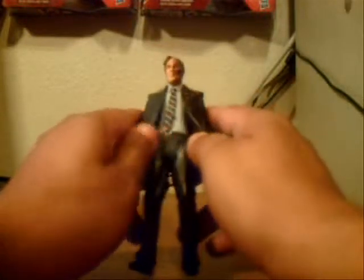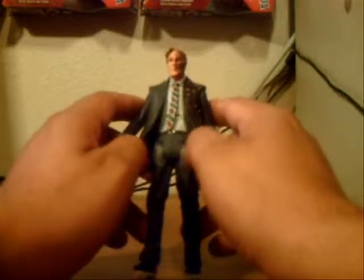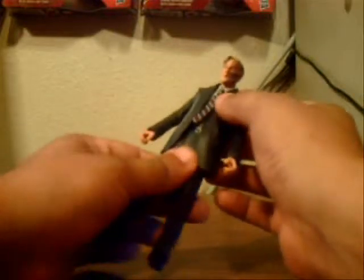The figure itself has very nicely done detail. His body is the same as I would say the Scarecrow and the Gotham City Thug, with the coat and the tie, which is soft plastic. His articulation is pretty well done — the same as any other Movie Masters figure.